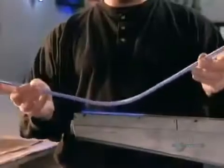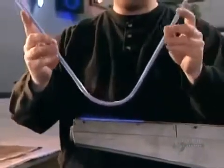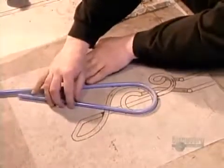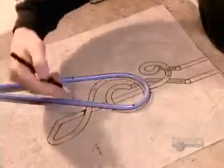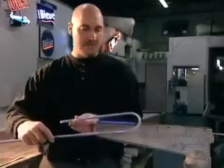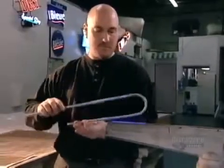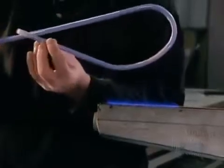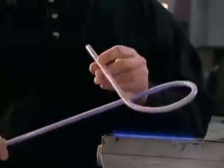To shape the tube, they use a glass blowing technique. Following a pattern drawn on a fire-resistant sheet, they mark where they have to bend the tube. Then they heat each spot on a device called a ribbon burner, whose propane flame is a blazing 650 degrees Celsius.